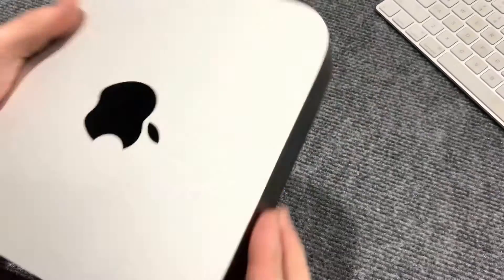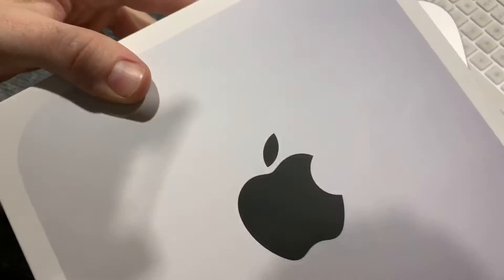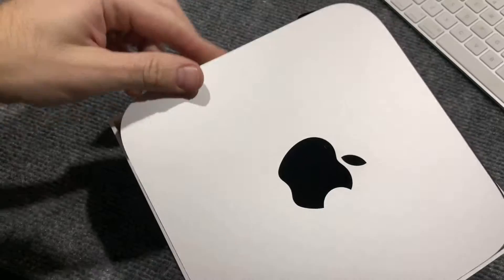My unboxing jumped forward — my phone stopped — but this is what I got out of the box. Here's the box, very pretty box. And here's what it looks like when it comes in the box, just sitting right there.